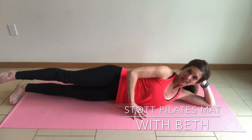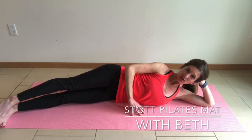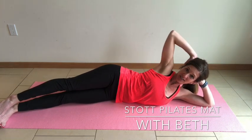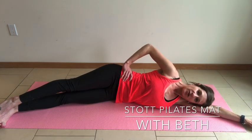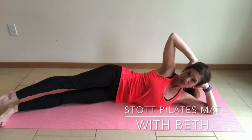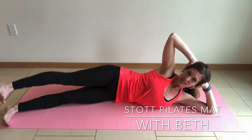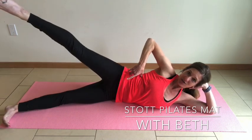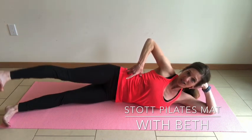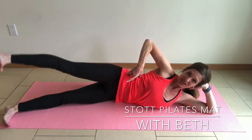Stack both of your legs, knees and ankles, bringing them slightly out in front of you. Bring the top arm forward for support if needed. Point the toe on the top leg, lift up, flex the foot, bring it down. Lengthening through that top half — space between your ribs and your hips. Toe comes up, flex to bring it down. Lift and reach, flex to lower.